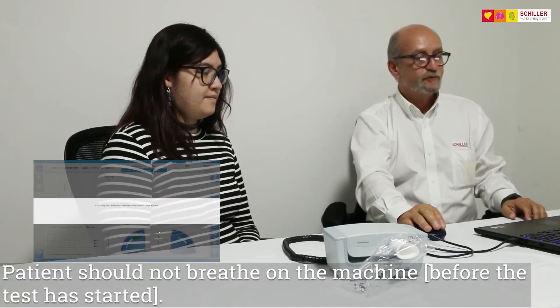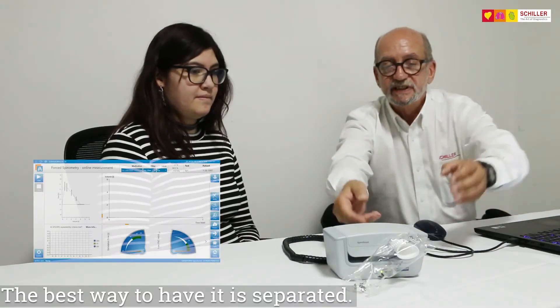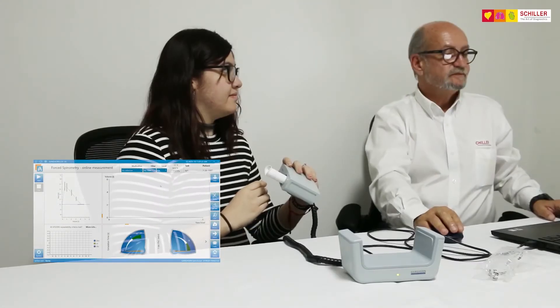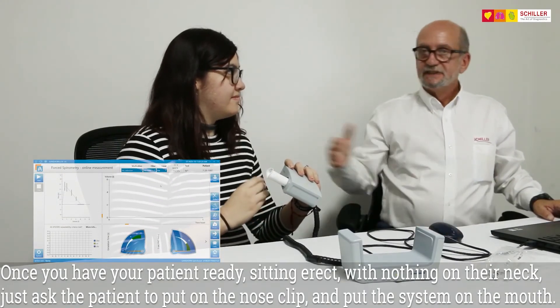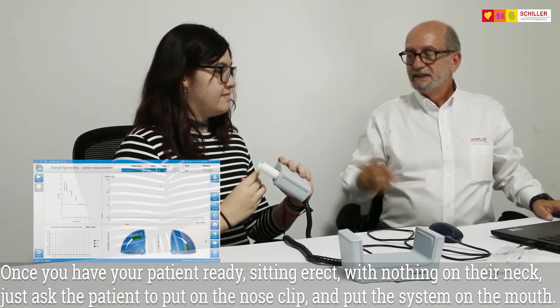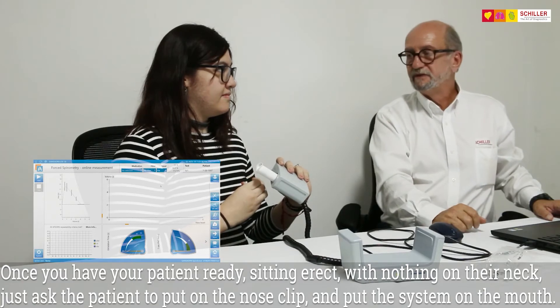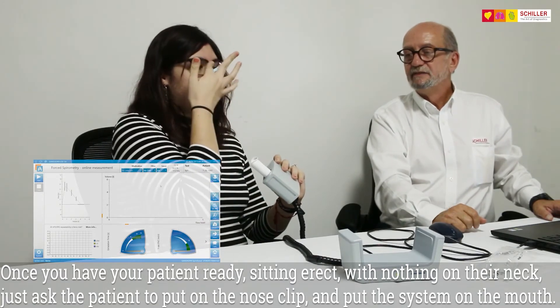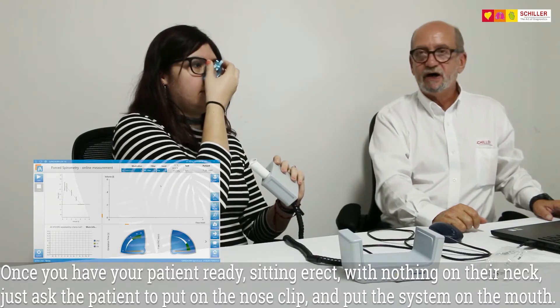The patient should not breathe on the machine. The best way to have it is separated. Once you have your patient ready, sit upright with no folds on the neck. Just ask the patient to put the nose clip and put the system on the mouth.